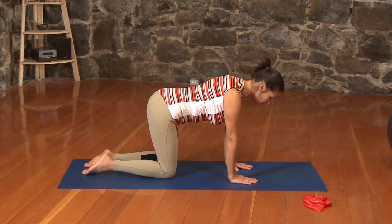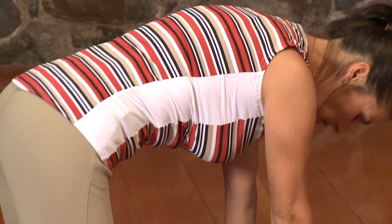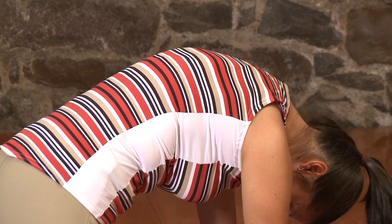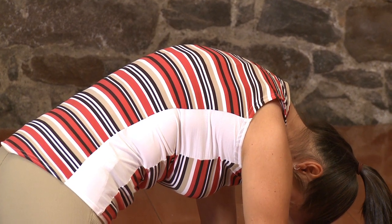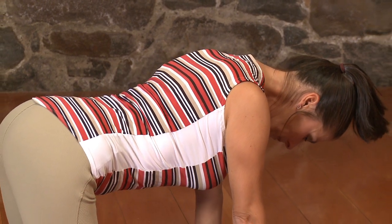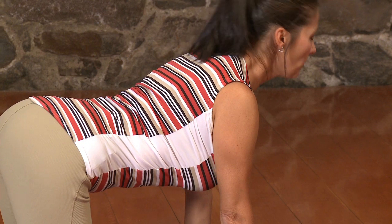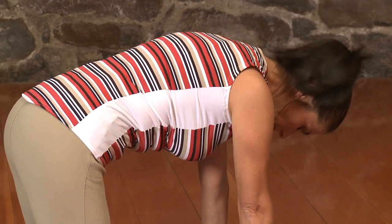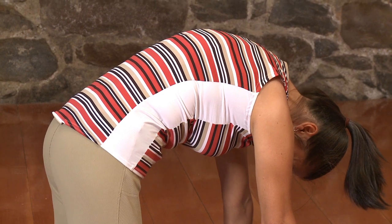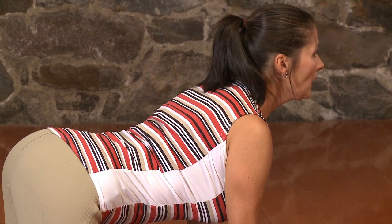Take a nice big inhale to prepare. And then exhale — let's curl the tailbone under, round the spine, draw the ribcage up to the ceiling and let the crown of the head drop towards the mat. As we inhale, we release the tailbone, let the belly just drop slightly, let the chest lift through the shoulders and the head come up. And again, we exhale as we round, letting those shoulder blades open, pressing the ribs up to the sky. And then we inhale, we lengthen through the front of the body, lifting the heart and the head.